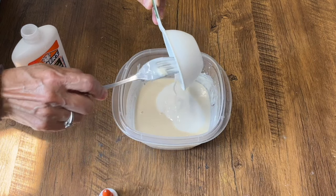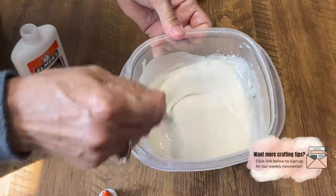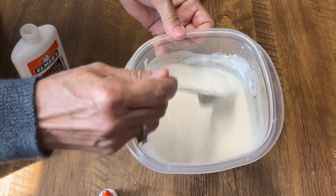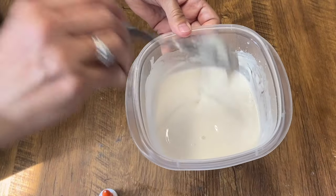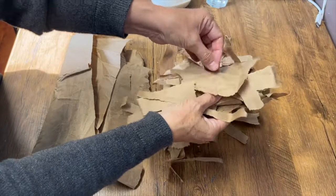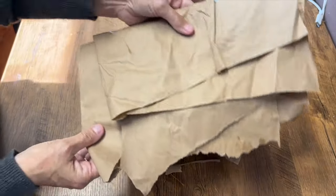Paper mache glue is used for making things with paper. It helps stick pieces of paper together to create shapes like sculptures, masks, or bowls. This glue makes the paper soft and sticky so you can shape it however you want. And when it dries, the paper becomes hard and strong, and you can paint it or decorate it afterwards.